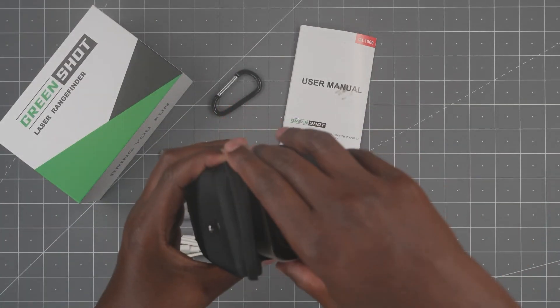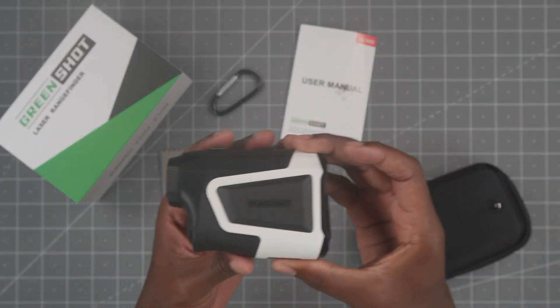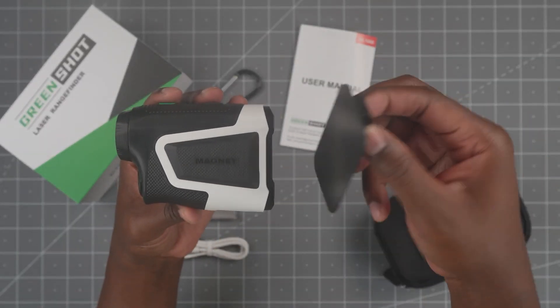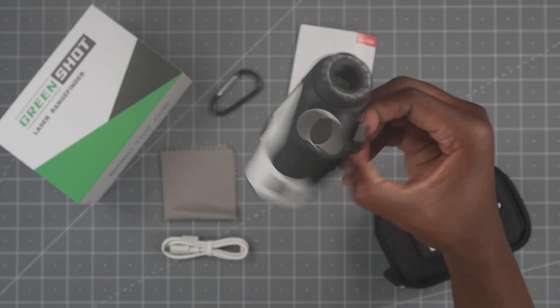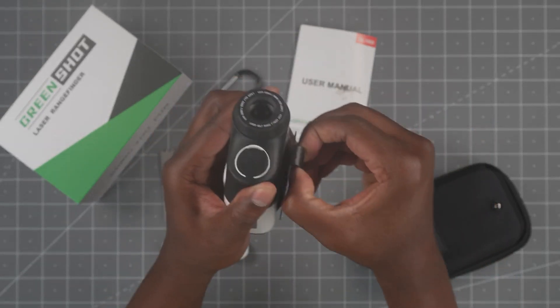Inside the case you actually get the range finder. On this side is the magnet. You get the clip, put it on here and it's not going anywhere — you can clip, jump, run, whatever. It's gonna stay on there. You just have to give it a little pull to take it off.